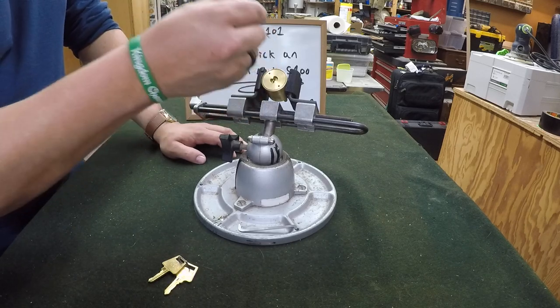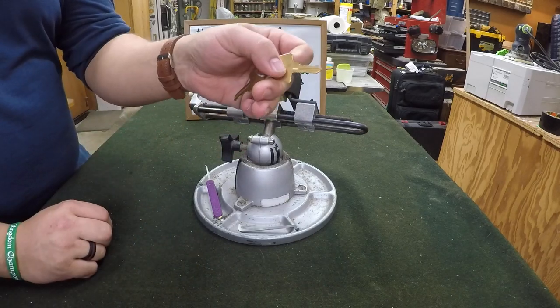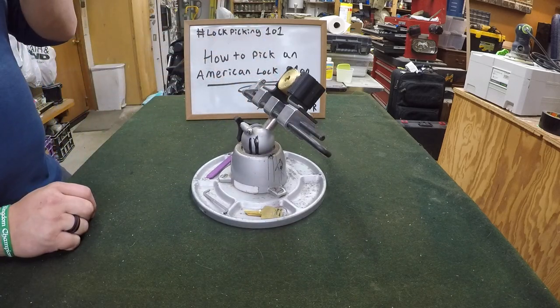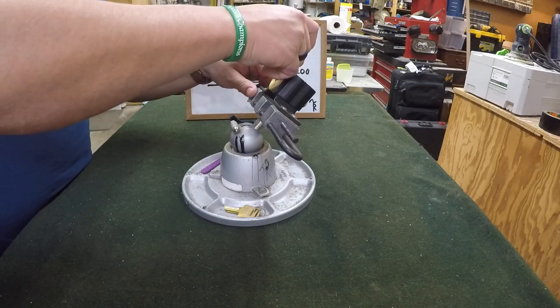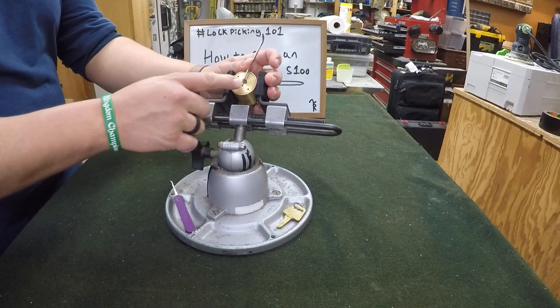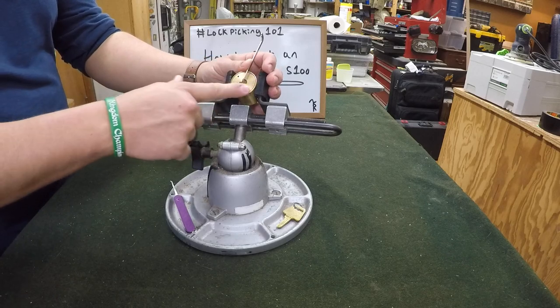I like to use 18 thousandths for maximum height and space. I believe this is a five pin lock — it's hard to tell the way that the key is cut, but that is my opinion. When we put this top of the keyway tension bar in here, one thing you'll notice is that if you use the small side, it's absolutely perfect — it fits in exactly the right height and just slides along this faceplate.